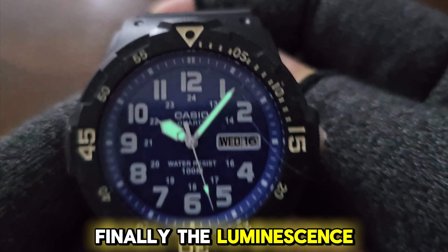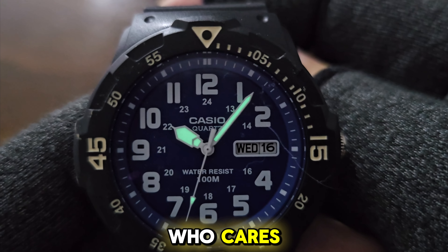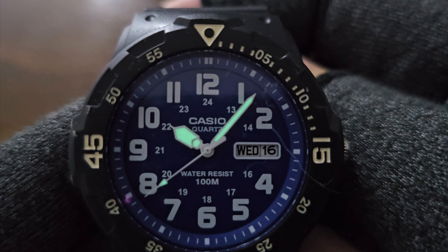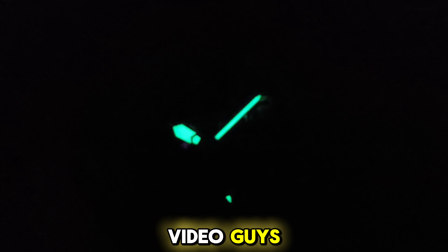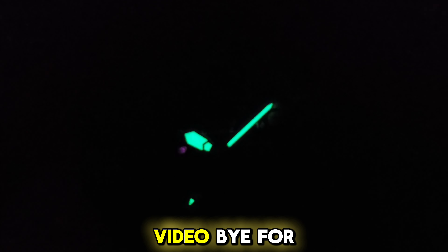Finally, the luminescence is sadly only on the hour, minute, and second hands — but for an $18 watch, who cares. So that's the end of this video, guys. Thanks for watching and catch you again in the next video. If you find this video useful, please hit the like button and subscribe so you don't miss our next video. Bye for now!